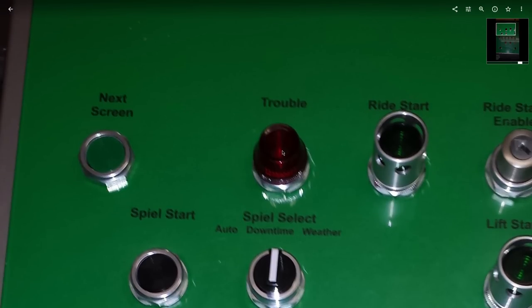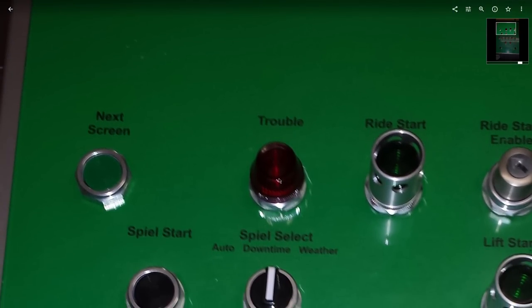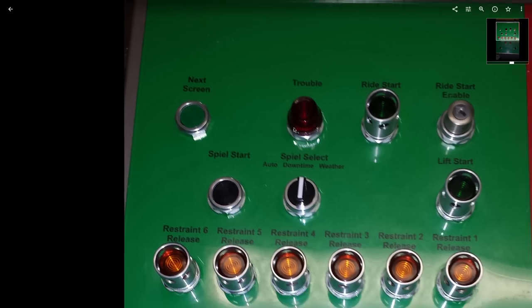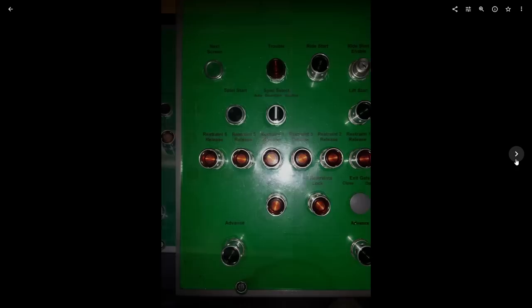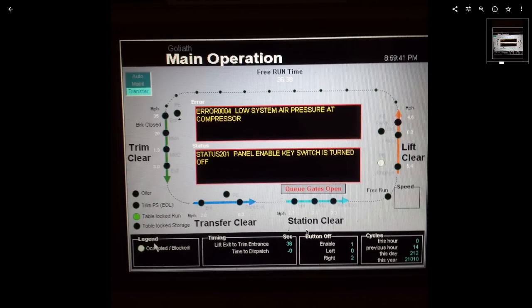The trouble light would blink and play an alarm that you could not turn off until you reset it. The most common thing was photo eyes in the transfer track that were not properly aligned, so about five times a day it would trouble light saying something like 'train in transfer not found.' The next screen, when you press and hold it, would pop up a statistics screen — your daily, weekly, and hourly dispatches.